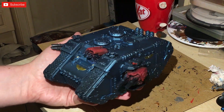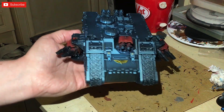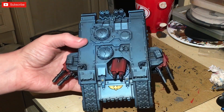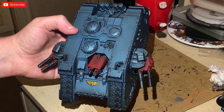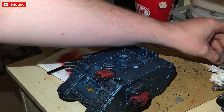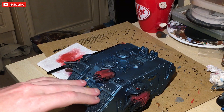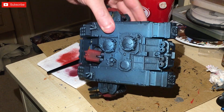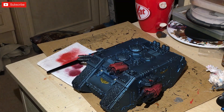I've done the red — I just sprayed it with Mephiston Red and dry brushed it with Evil Sunz Scarlet. I've already done some skulls — the gold bits were done by doing silver and then putting Nazdreg Yellow contrast paint over the top, which creates a nice gold look. The skulls are just Zandri Dust with some Seraphim Sepia. We're not doing anything too complicated — it's the armor that people are going to look at.